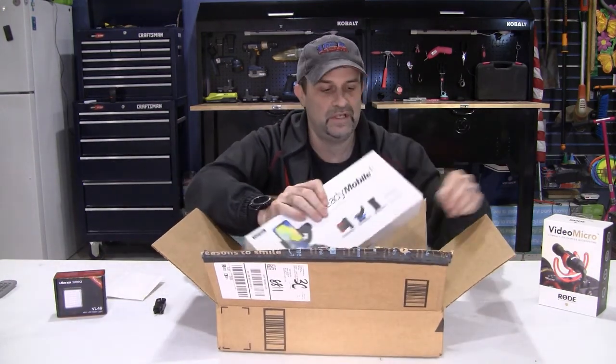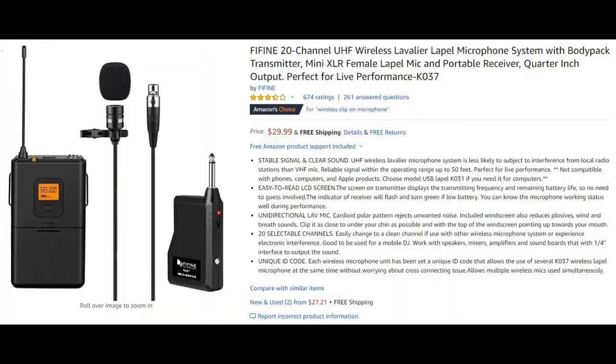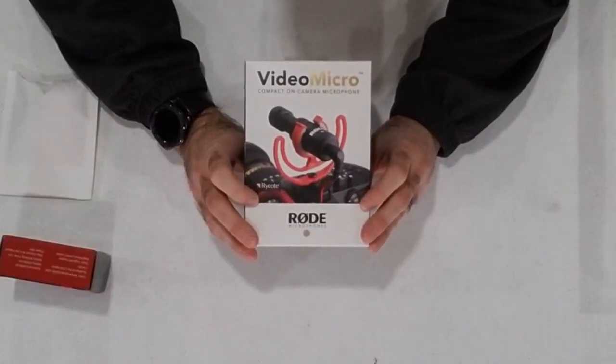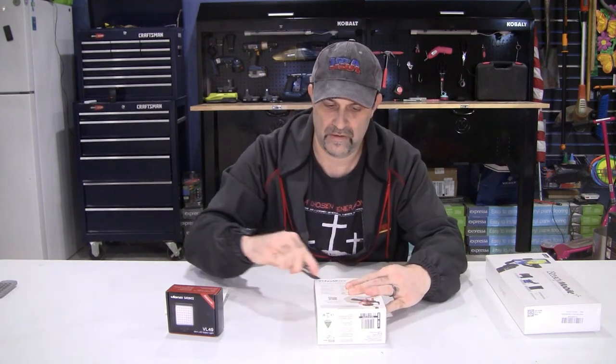I've done a ton of reviews on these things trying to figure out what to get. First up - I wanted a lavalier mic to be able to be away from the camera and still get some audio, and I didn't have a ton of money so I picked up this FIFINE lavalier mic. It's been doing its job, not the best audio but it's what I can afford. One thing I wanted to try out on the trail was this Rode Video Microphone. I've seen a ton of reviews and I know some people that use it, so I'm hoping for some good things. Let's open it up with the retail package opener.